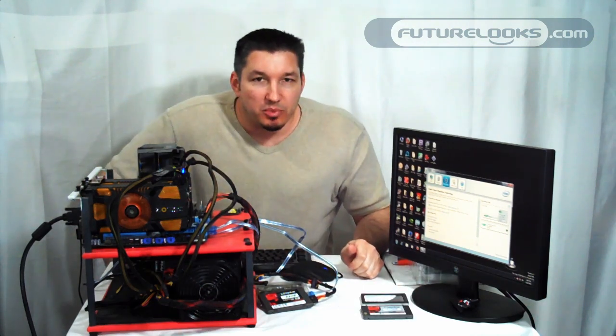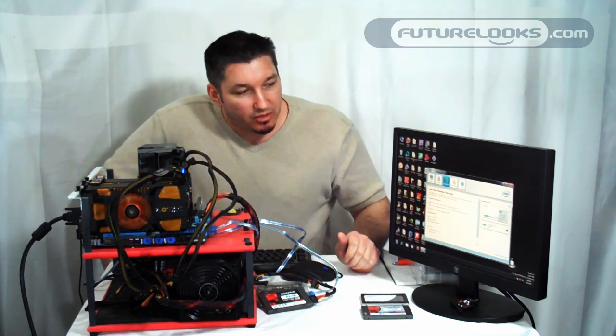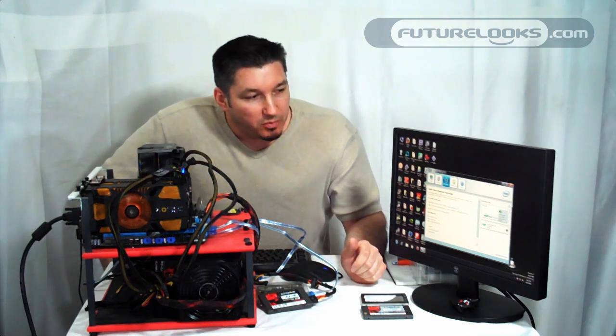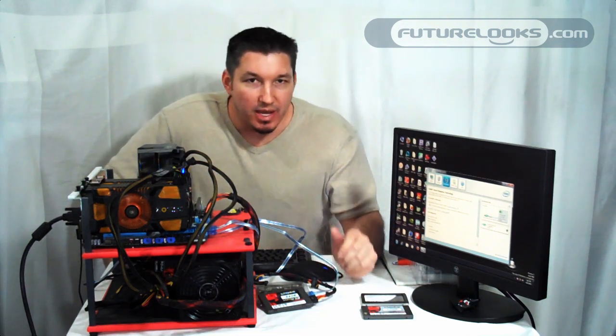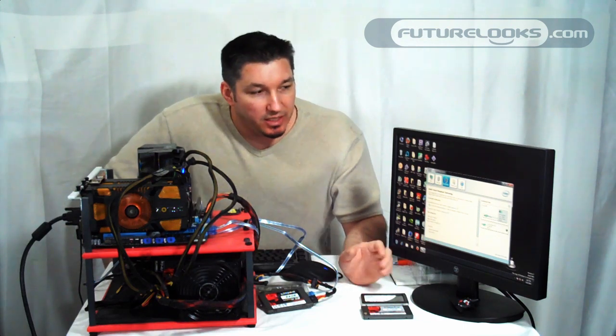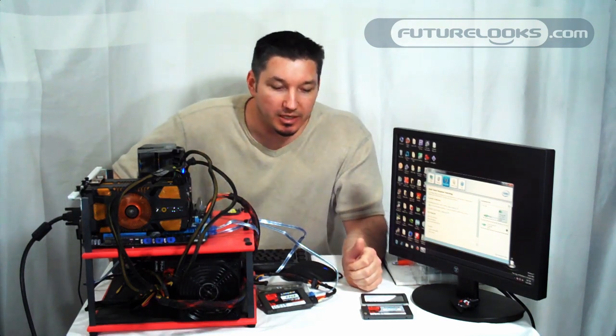All that's needed to set it up is essentially setting up RAID in the BIOS, installing your OS, and of course installing Intel's Smart Response Technology software, which automatically formats your drive and sets it up with a reboot or two, and you're back to select your options and up and running.